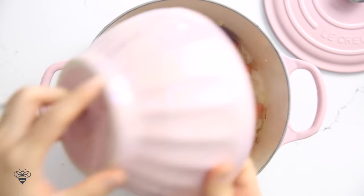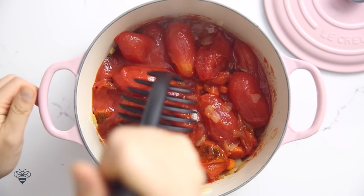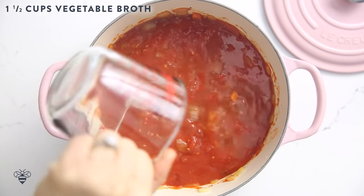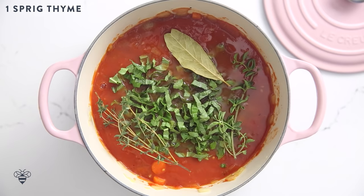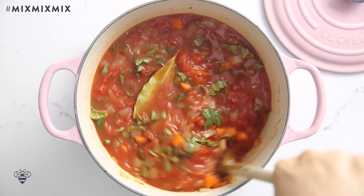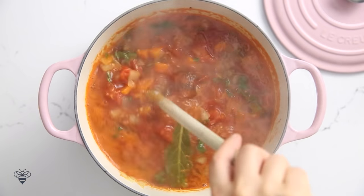Now I'll add in my roasted tomatoes and then a large can of San Marzano tomatoes. Since I'm using whole tomatoes I'm just gonna crush them down with my potato masher. These San Marzano tomatoes from Italy are canned at their peak of ripeness so they're gonna pack in so much flavor — this is my favorite variety to use in the soup. Now I'll add in one and a half cups of vegetable broth, a quarter cup of chopped basil, a bay leaf, a sprig of fresh oregano, and a sprig of thyme. I'll give it a mix and let it simmer on medium heat for about half an hour.